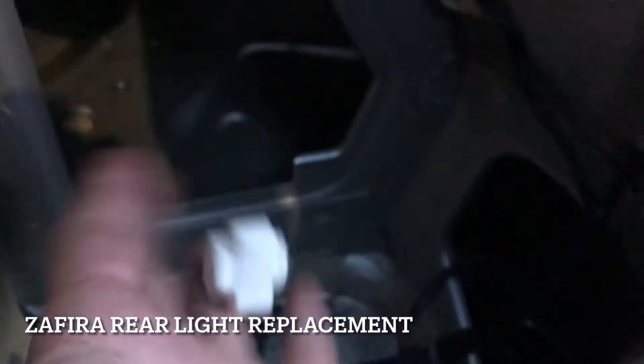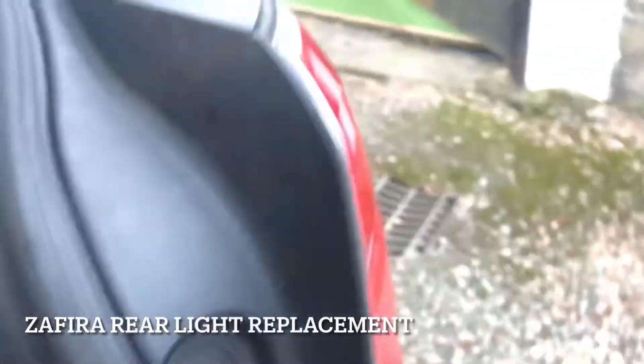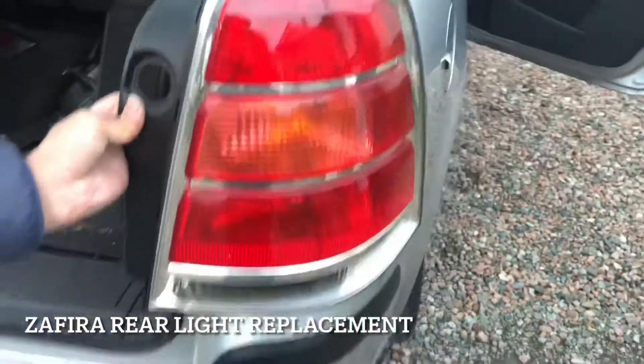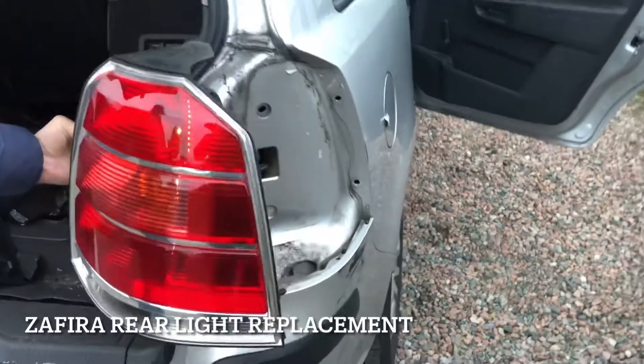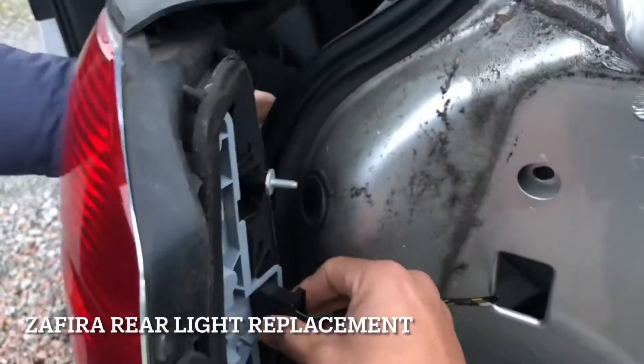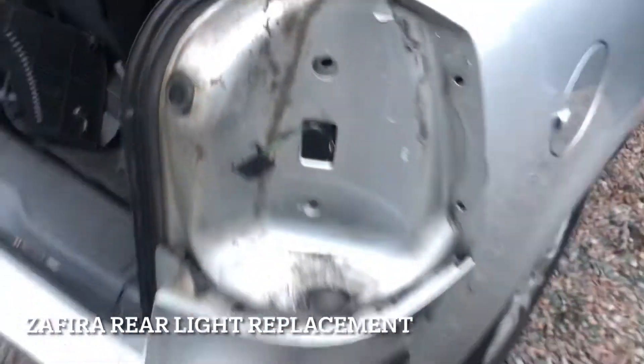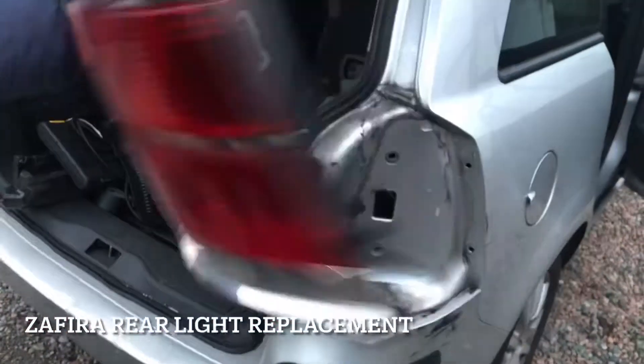Open that up — there you go. And you can literally just take it out. There you go.